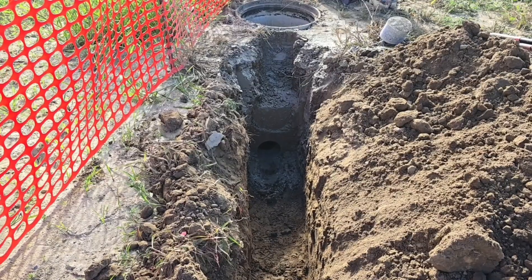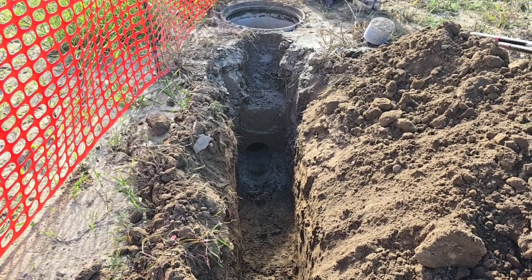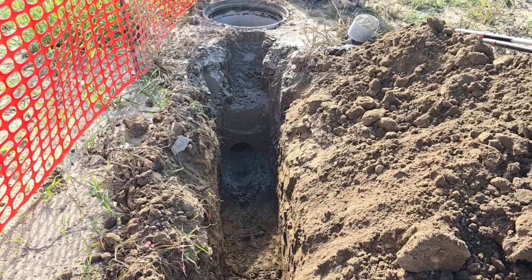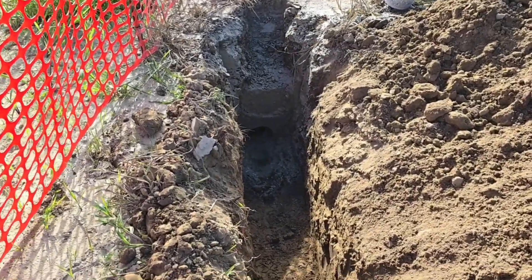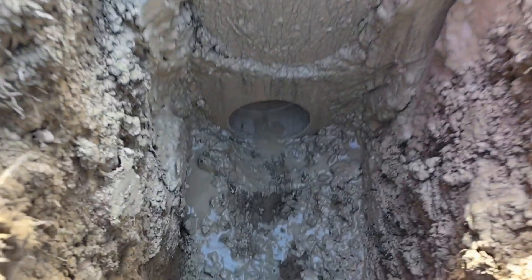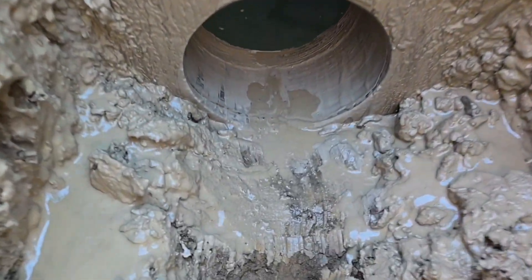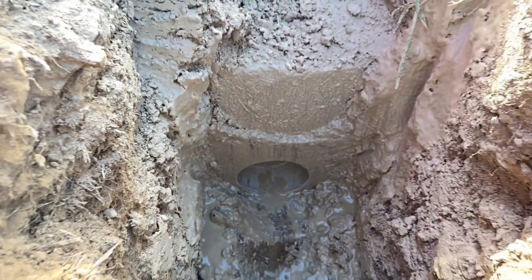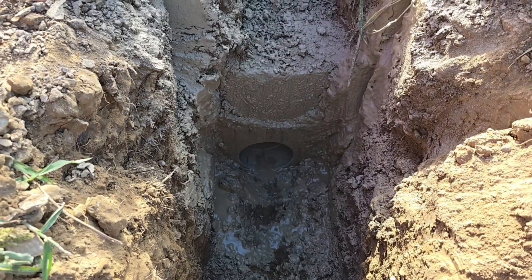We want to be deep — this whole system we want it to be deep. The sprinkler company is coming in after us and they're going to run their sprinkler lines over top of our system. We always tell people on new home construction: the drain needs to be first. The sprinkler guys can pull their pipe and they won't hit our pipe.